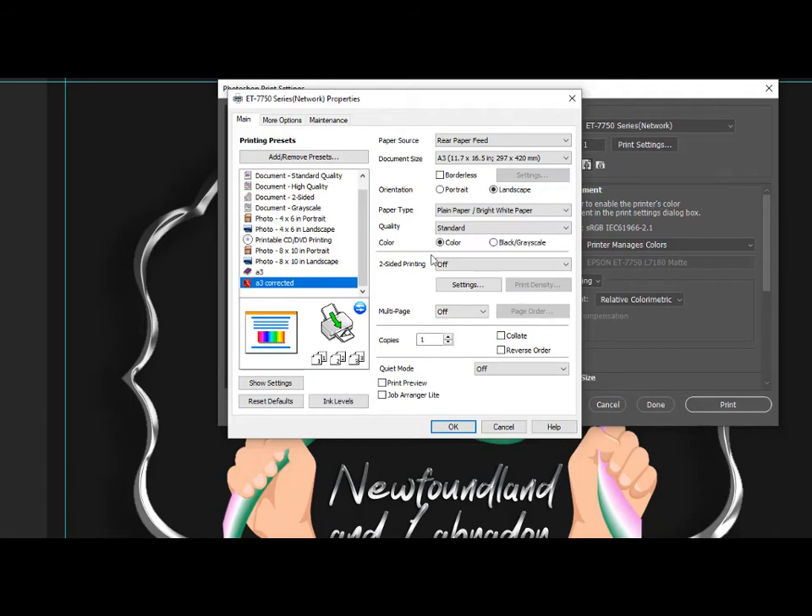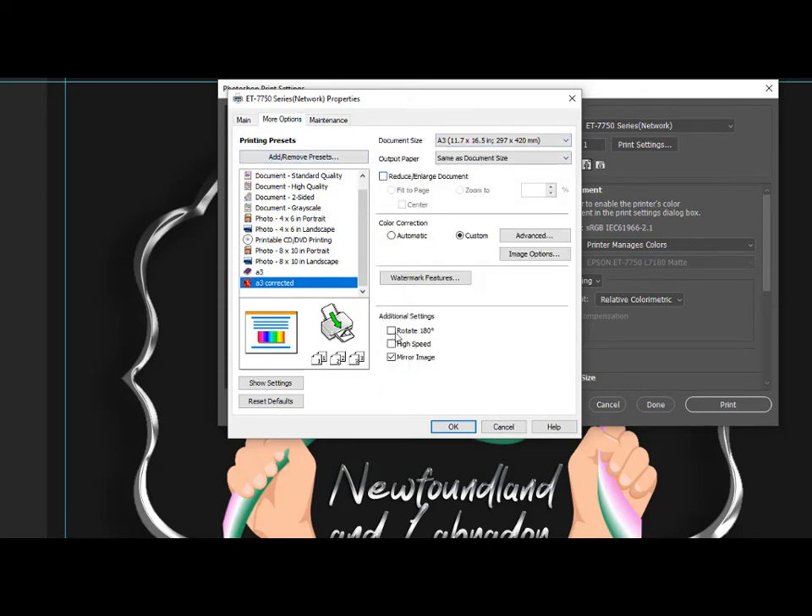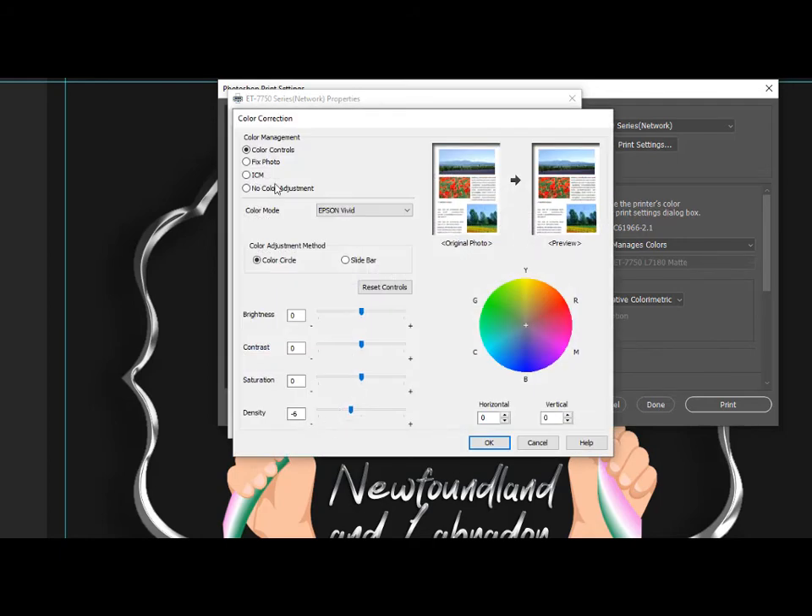So on A3 Correct It, I have plain paper, rear paper feed, A3 paper of course. Under More Options, I have High Speed turned off. I have Mirror Image turned on. And we're going to go into Custom Color Correction — go into Advanced. You click on Color Controls, make sure that the top one is selected. If you look down here where it says Density, I've turned mine down to a minus 6. There's not going to be as much ink laid down on your paper, and the ink is going to dry faster. So the rollers are not going to pick up the ink and get it all over the roller, and then lay ink down on the white areas of your design.